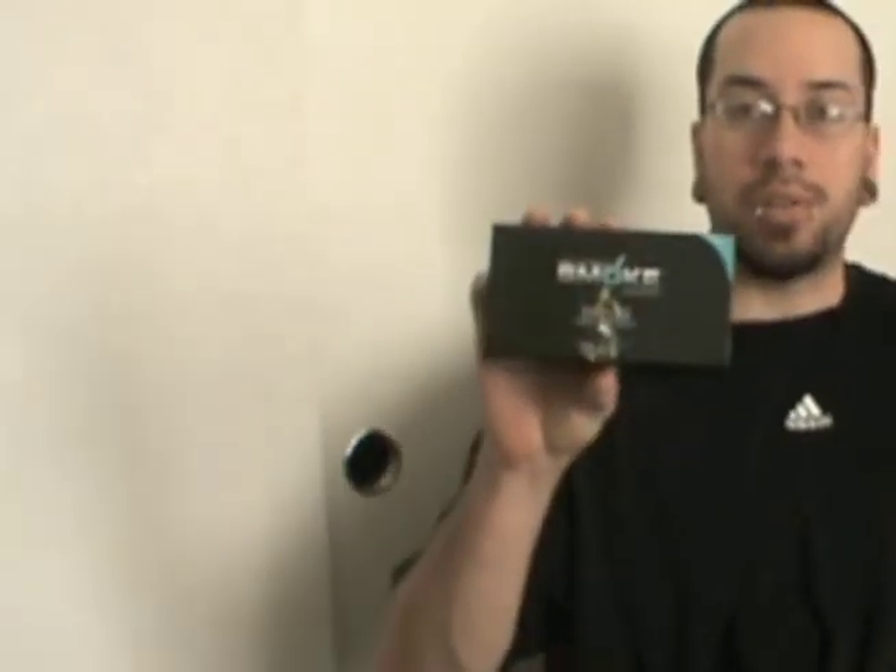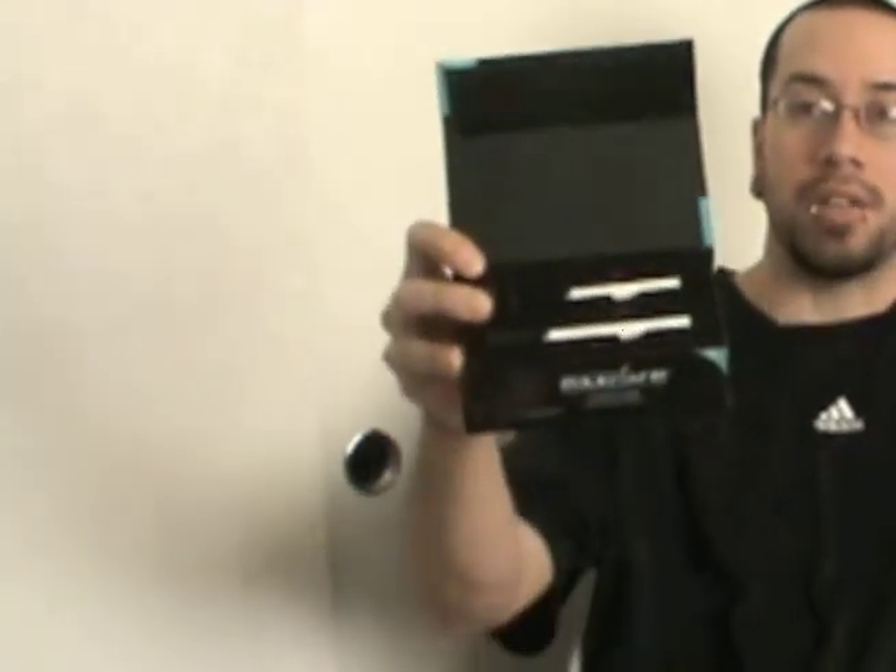Just got my South Beach Smoke Deluxe kit in the mail today. It's pretty nice packaging. Got two batteries — one small, one large. Beneath that I got a membership card, the deluxe user manual, and of course the wall charger and the power cord, and an assortment of cartridges.